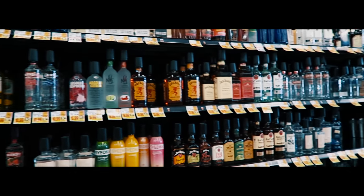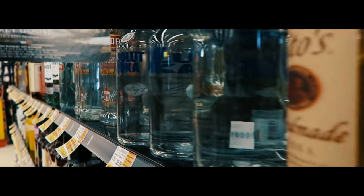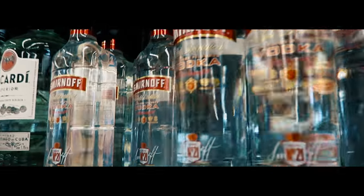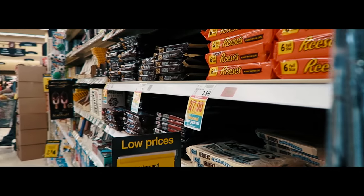I still needed to get vodka and Hershey's cookies and cream, so let's go to the store. I got everything I need — I got the vodka, I got the Hershey's cookies and cream, and I also had to purchase some shot glasses. These will have to do.